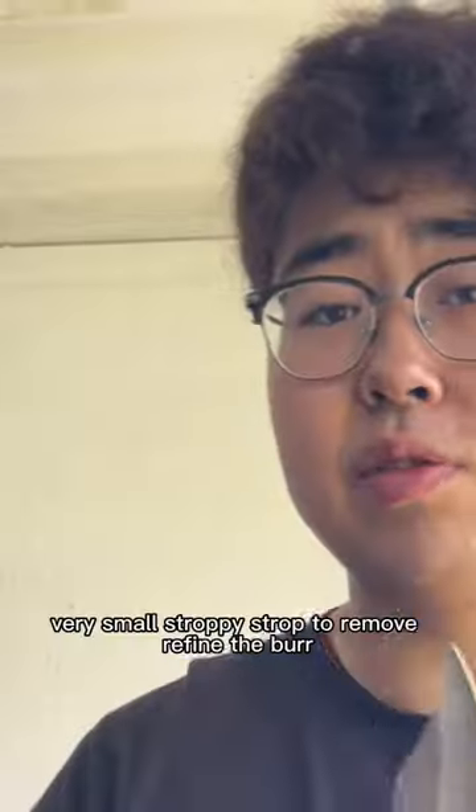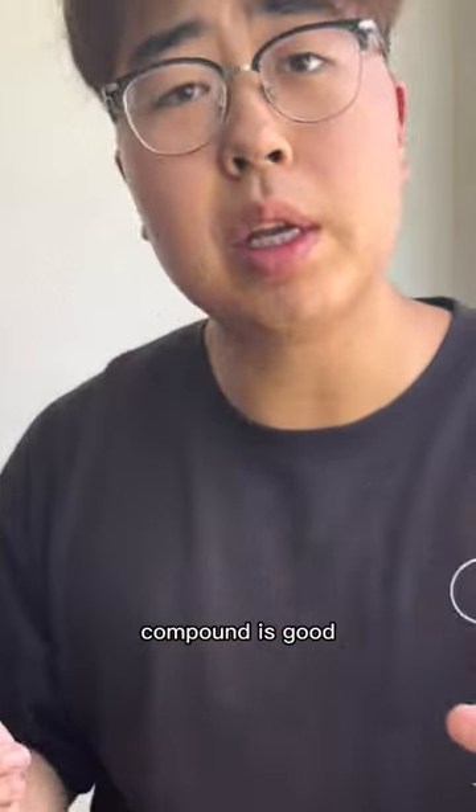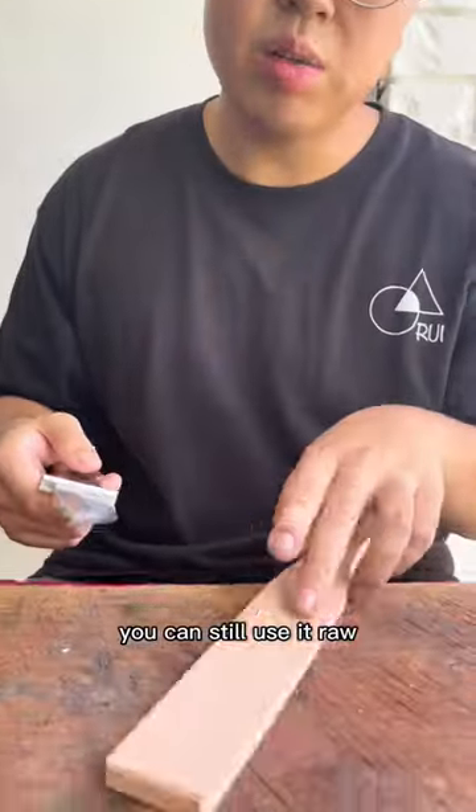Now the burr on the blade is very small. Strop to remove and refine the burr. A lot of you ask me what compound should I get — the compound is good if you really have limited resources. You can still use it raw.